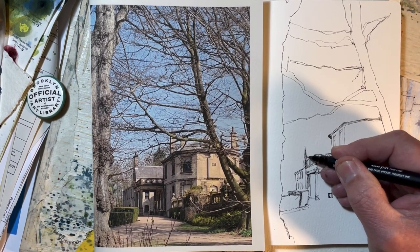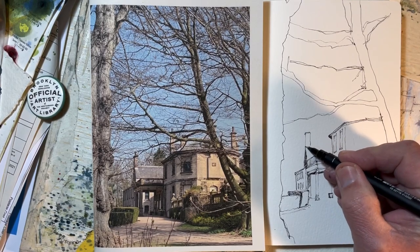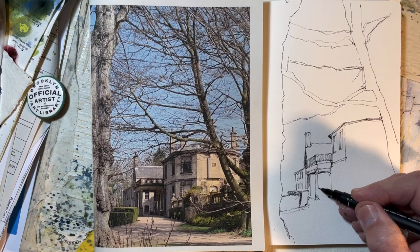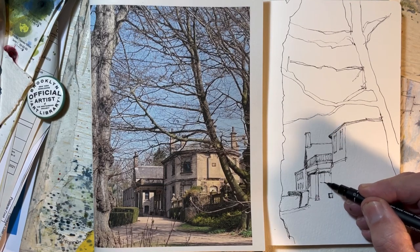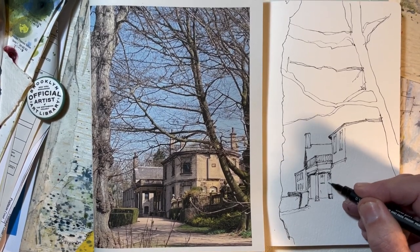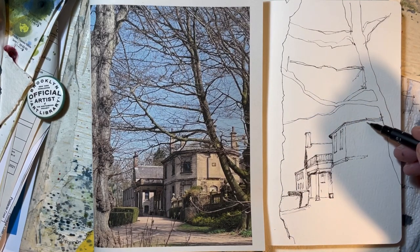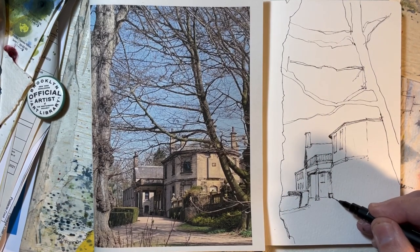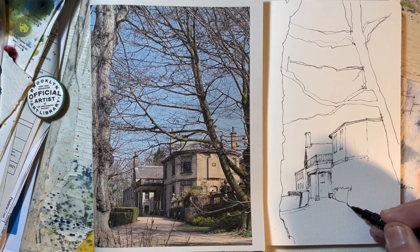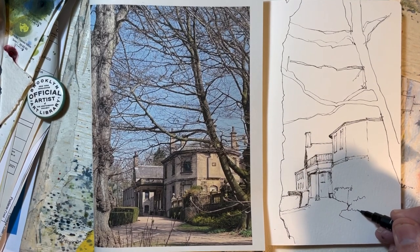There you go, that's the gable end which is in deep shadow. I'll strengthen that and there's a window there on the other end on that building. I'll strengthen that because that's under there. Now this is coming out this way.